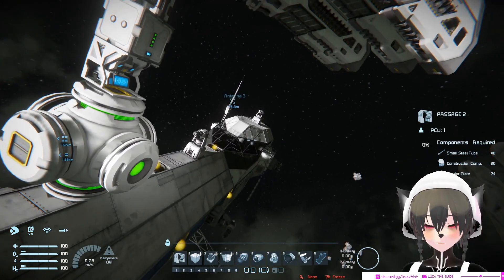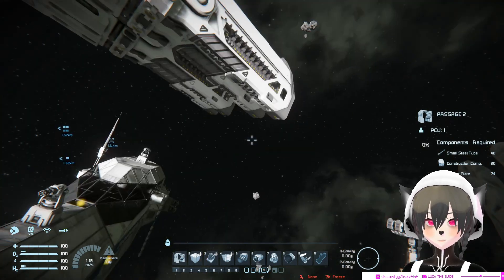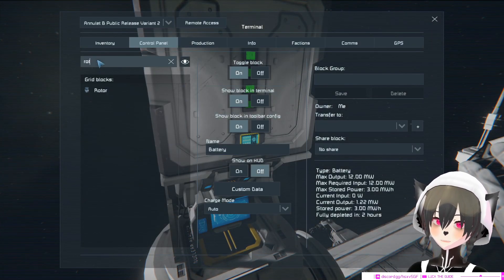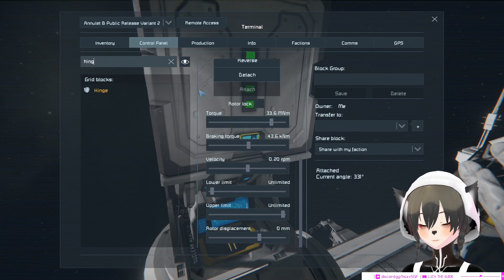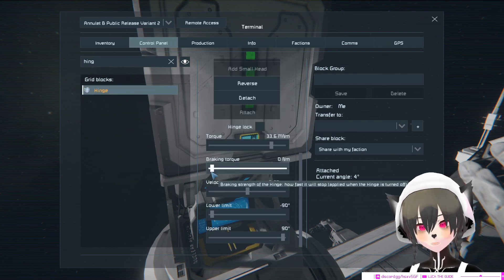And now it should stop wobbling. It's now targeting the enemy. Make sure you also increase the braking torque on the hinge as well, or if you use two rotors then you turn it on on the other rotor.